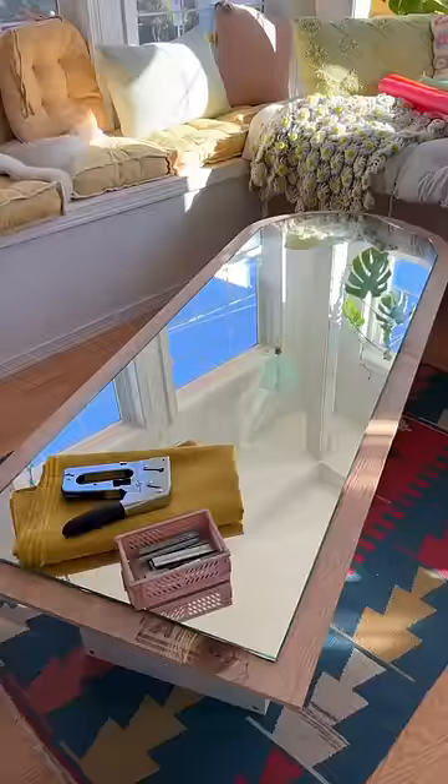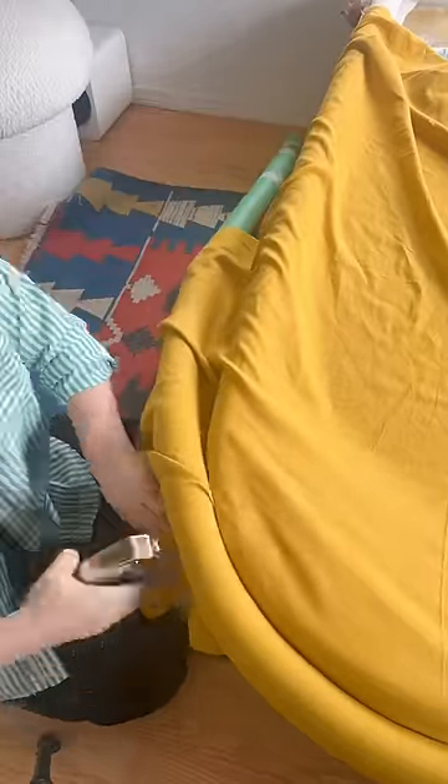Now I'm moving on to adding the noodles and the fabric, so stay tuned for the rest of the project and to see if I can salvage this.